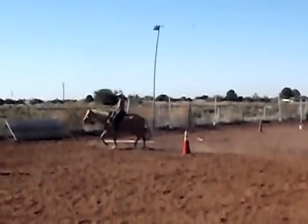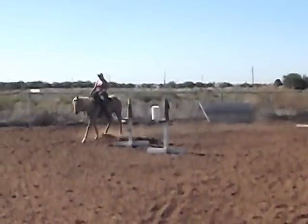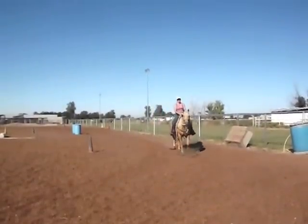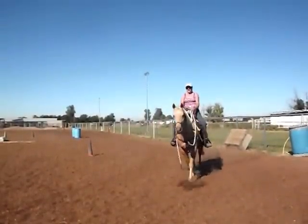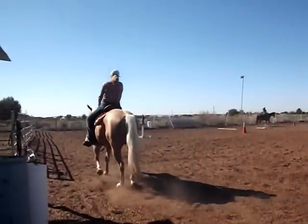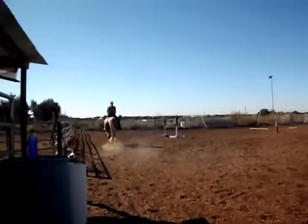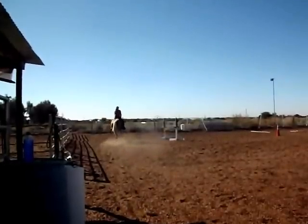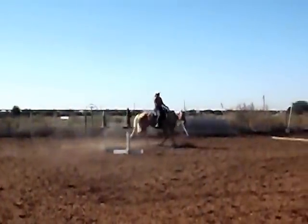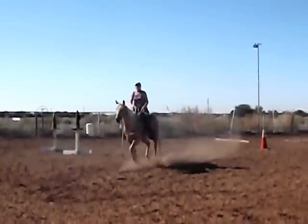Even in an arena setting, she didn't like to have anything too distracting or anything moving around under her body. So working trail obstacles at that time would have been a problem. When I met Munchie, she was a very sweet, kind of an in-your-pocket kind of horse, as long as you weren't asking her to do anything. Once you would start to pressure her to work for you, she had a bit of an attitude.